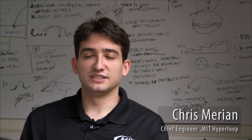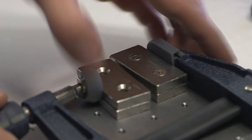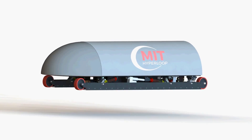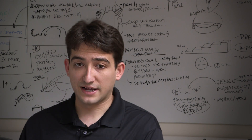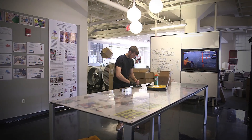The guys on the levitation team have learned a lot about magnets. We have three main magnetic systems on the pod: the main levitation, which supports the weight of the pod; the lateral control modules, which keep it centered on the track; and the third set of magnets are the eddy current brakes — a very dense array of magnets that generate drag.